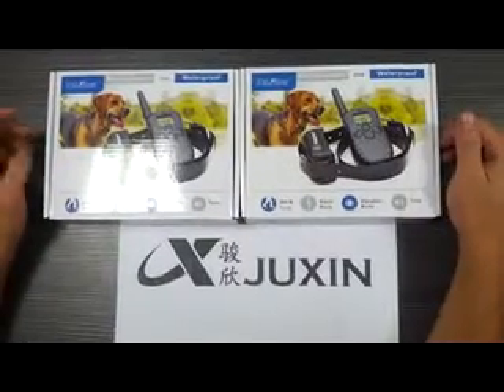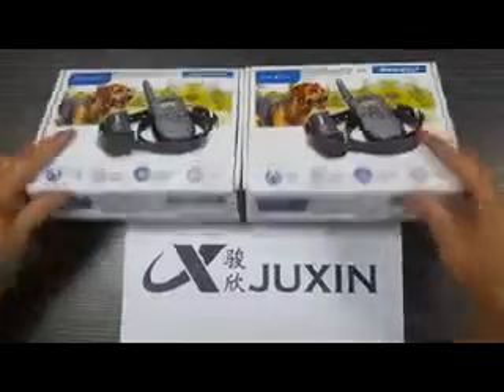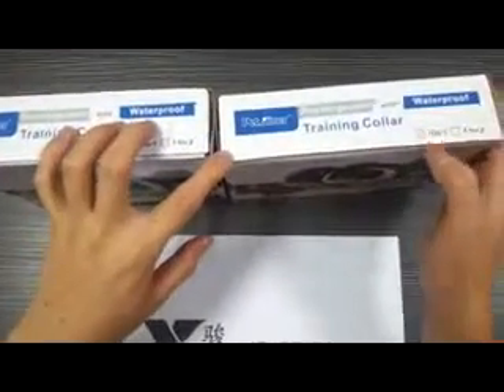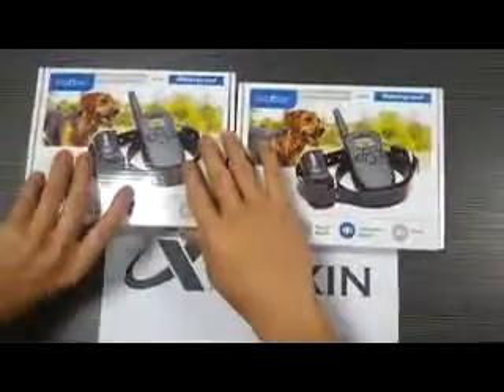Hello, my friends. Let me introduce two products for you. You can see that? This product is one for two and this is one for one. Let's make it inside.